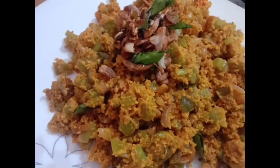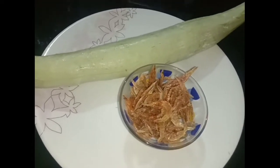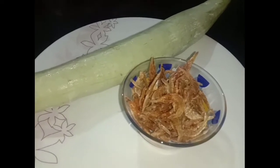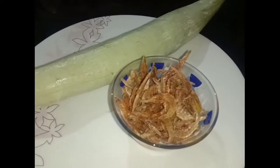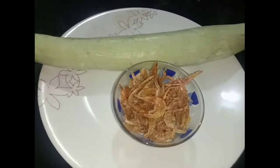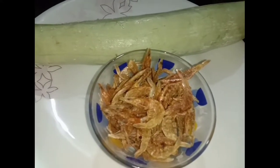Hello friends, welcome to the video. This time I have found a recipe that is very famous. Please like and share with us.